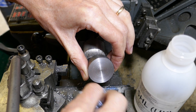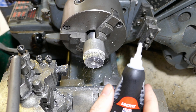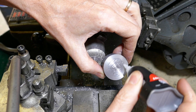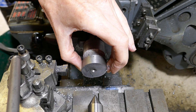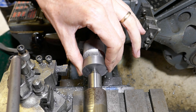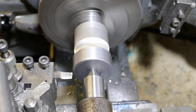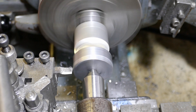Before the gluing can take place I need to thoroughly clean both surfaces with isopropyl alcohol. Next I'm using some super glue to stick the two parts together, using plenty of glue to give a good surface coating. I'm going to hold the blank in place using the tailstock just while the glue sets, giving it a little twist to thoroughly spread the glue around.